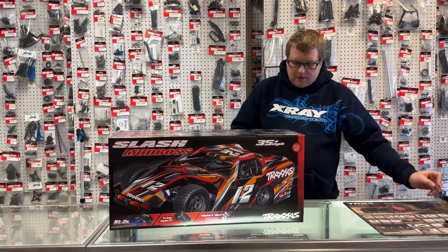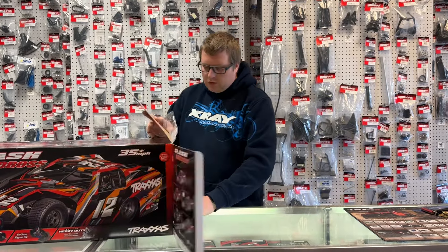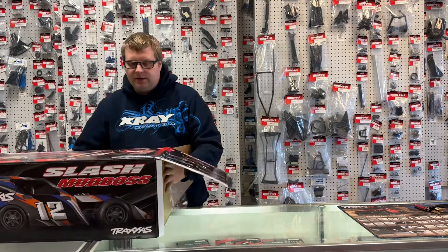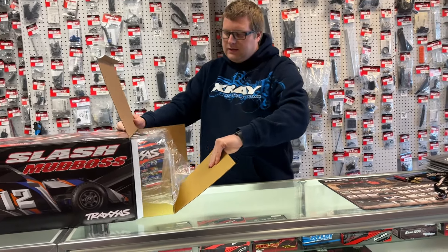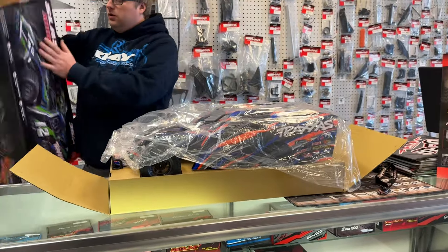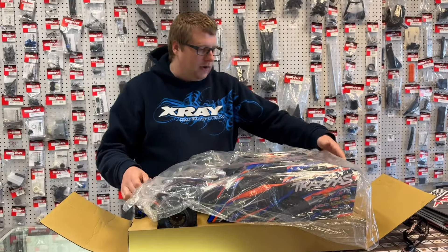This will be a two-wheel drive model and will require a battery and charger to complete. Since this model has the BL2S in it, you are only able to put either a 7.2 or 8.4 volt NiMH, or a 7.4 volt 2S LiPo. Obviously you're going to need a charger to complete that as well.